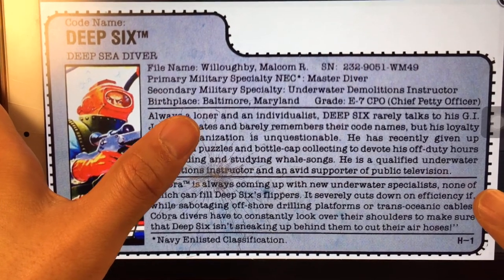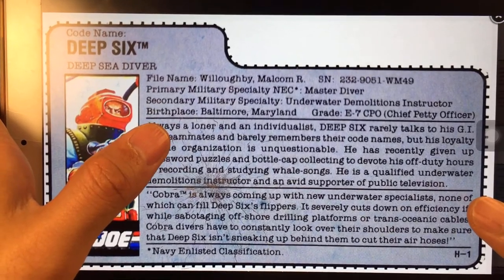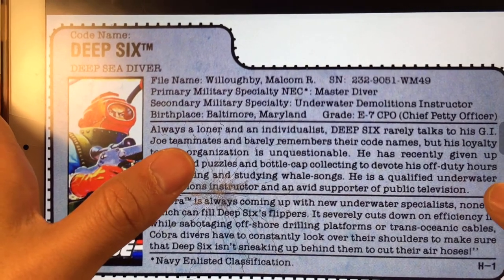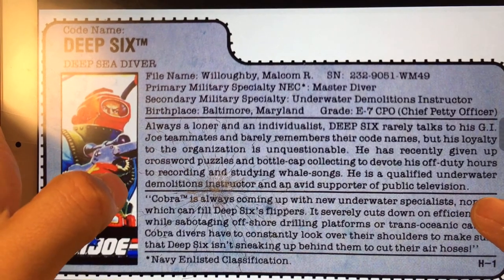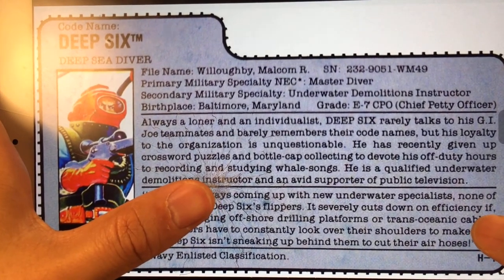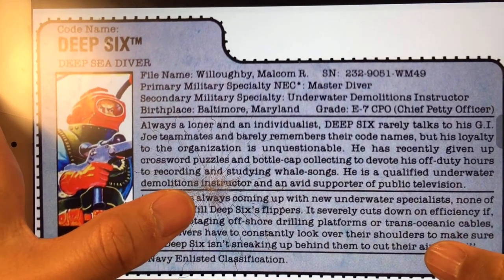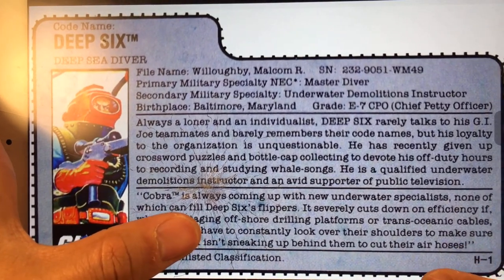Always a loner and an individualist, Deep Six rarely talks to his G.I. Joe teammates and barely remembers their codenames — no matter if you are Rock and Roll or Snake Eyes, he just cannot remember your codename. His loyalty to the organization is unquestionable. He has recently given up crossword puzzles and bottle cap collecting to devote his off-duty hours to recording and studying whale sounds. He is a qualified underwater demolition instructor and an avid supporter of public television. And Cobra is always coming up with new underwater specialists, none of which can fit Deep Six's flippers — just like you cannot fit into Cinderella's crystal shoes. And he is the only one who can fit in the crystal shoes. It severely cuts down the efficiency when, while sabotaging offshore drilling platforms or trans-ocean cables, Cobra divers have to constantly look over their shoulders to make sure that Deep Six isn't sneaking up behind them to cut their air hoses.